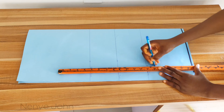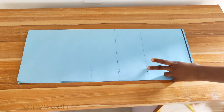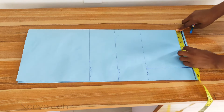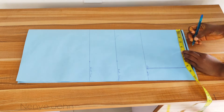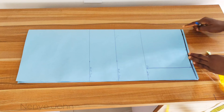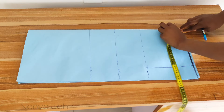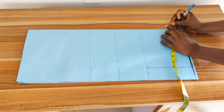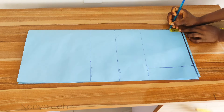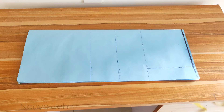Now we'll mark our neckline. Pay close attention here because this vest has no zipper or button, so the neckline determines how you wear it. Place your tape on the folded area and mark 4.5 inches — this ensures the neck is wide enough to pass your head through. Then for the depth of the neckline, mark 2 inches. The depth is 2 inches and the wideness is 4.5 inches. Simply connect the two points and the neckline is done.